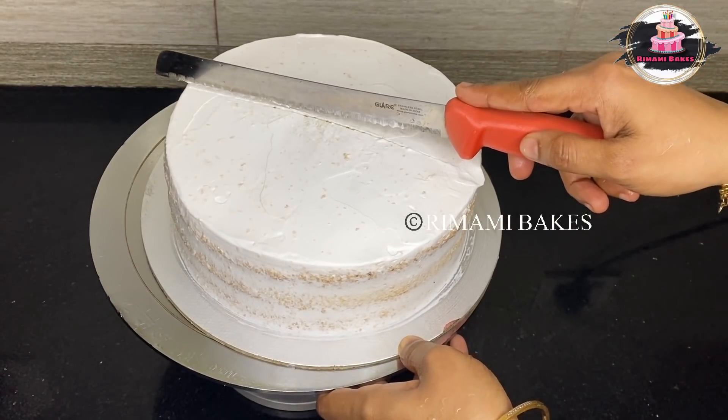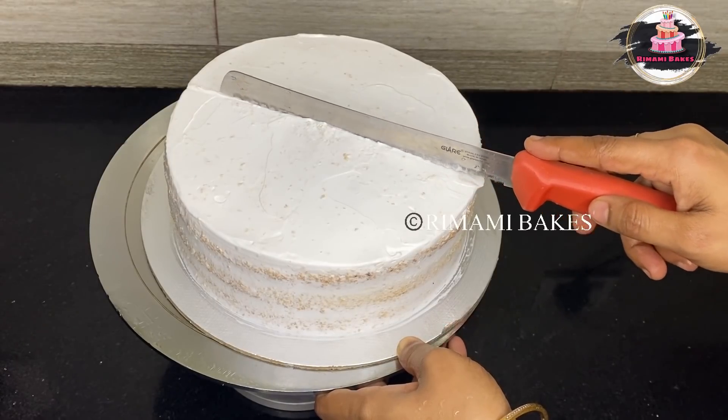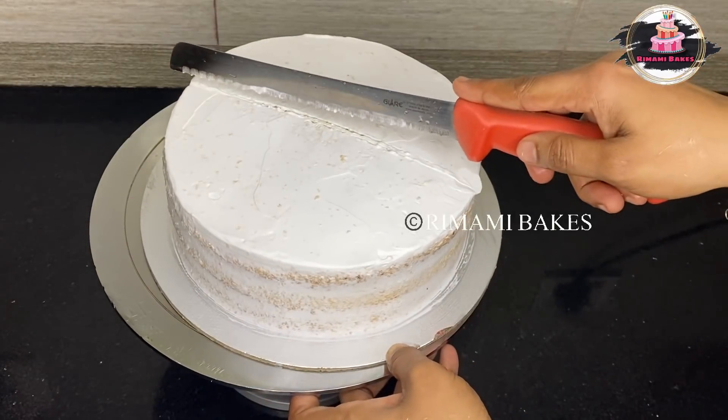We will do it in the video. We will do it easy.